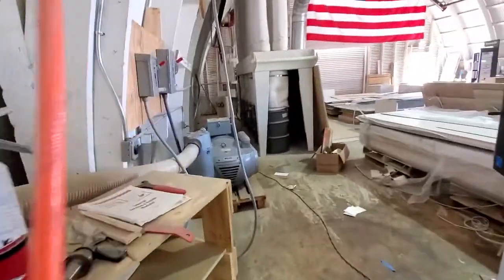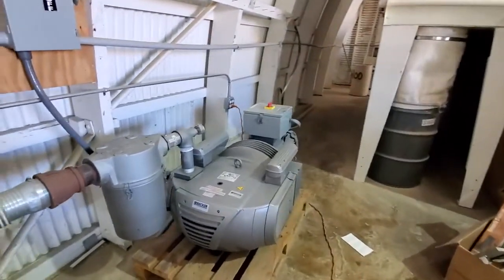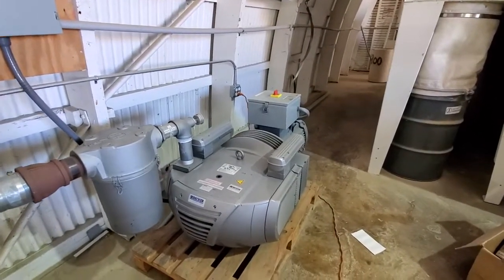This is the vacuum that sucks down the material to the table — 15 horsepower.